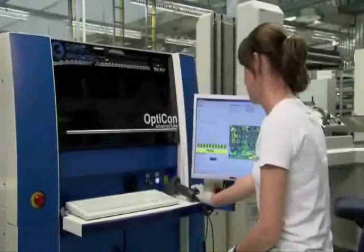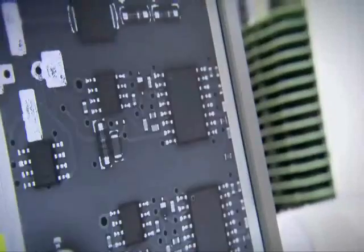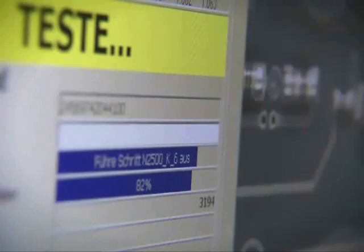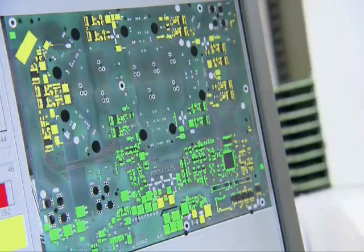Since inspecting small SMD components with the naked eye is not possible, SMA uses an industrial image processing system known as automatic optical inspection to check predefined parameters quickly and precisely. During each test, 80 images are captured using a special camera. The system then compares these images with reference data in memory to determine possible deviations, checking about 1,600 attributes.